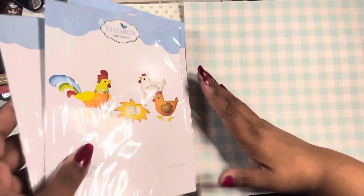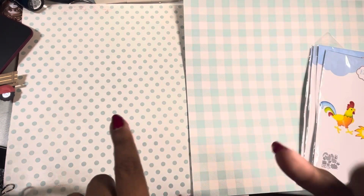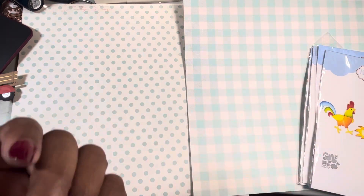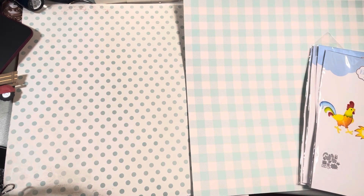Hey guys, this is Pud Spice and I am here to do this month's Anna Elizabeth Diamond Spells collab, where we are using our Anna Griffin, our Elizabeth Craft Design, our Spellbinders, or our Diamond Press, or a combination thereof products, so we could create — I am...